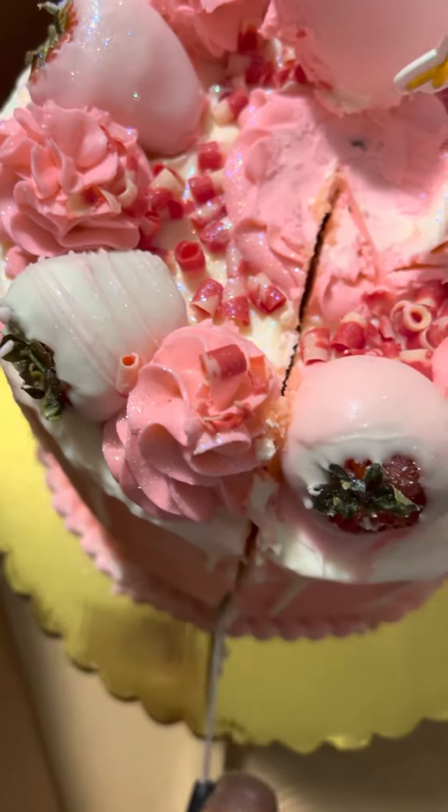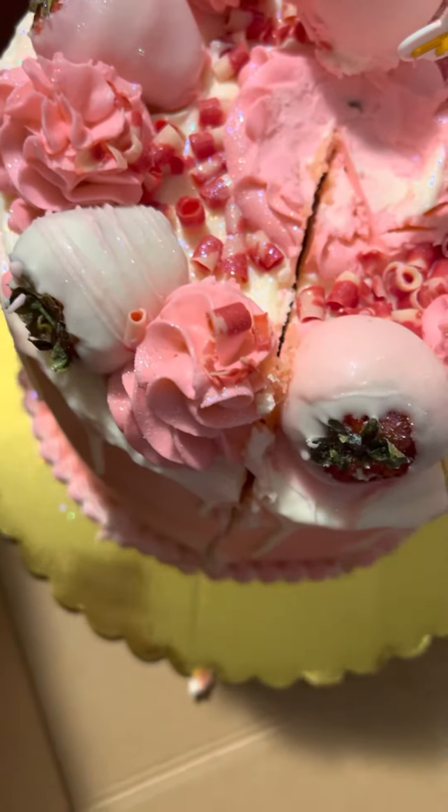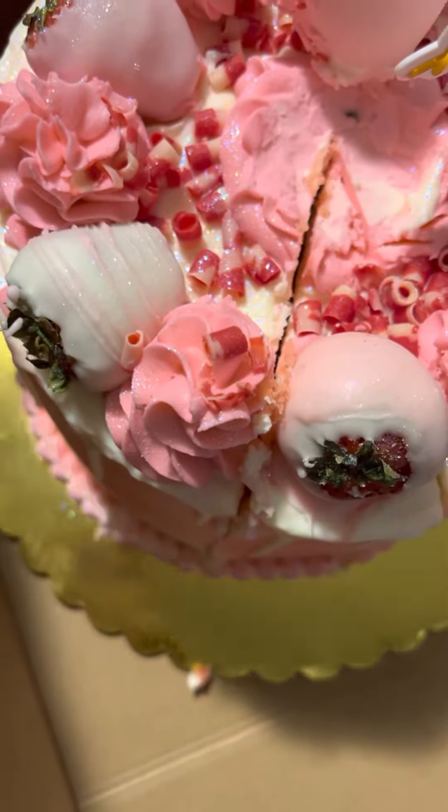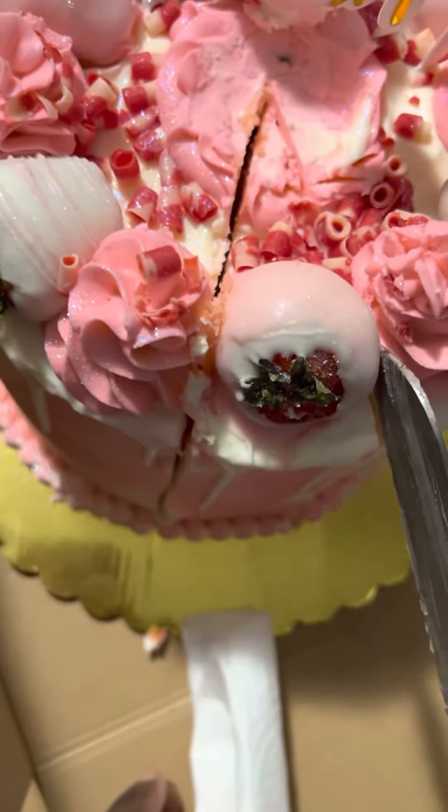Oh, is there something in here? My goodness — look at that thickness! Look at that slice of cake. Comment below if you ever sliced a cake this big.